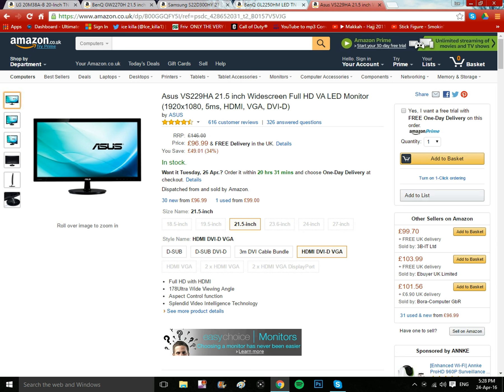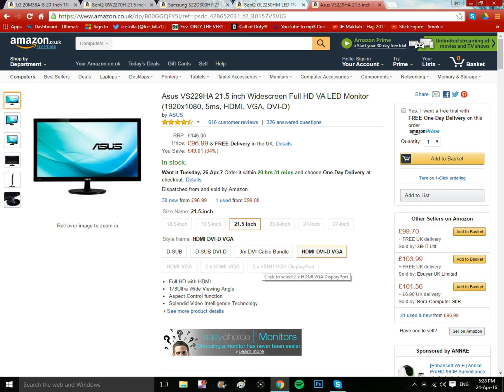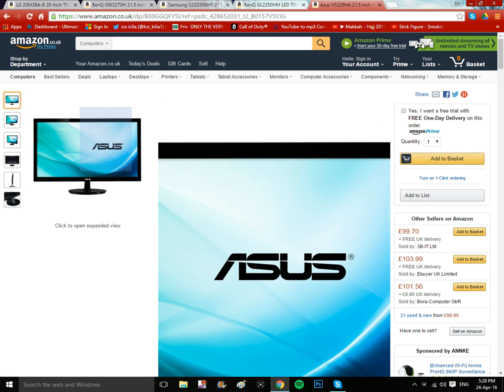The last one is the ASUS VS229HA, a 21.5 inch widescreen Full HD LED monitor. It's got a stylish design. For gamers, if you're considering HDMI connectivity, this is good for gaming — though it's the top one and quite expensive. You can choose which one suits your setup.